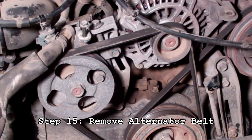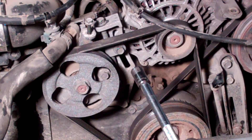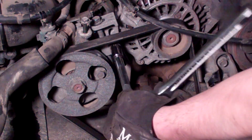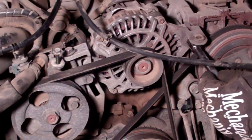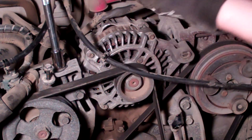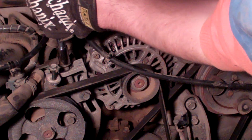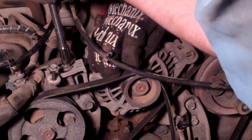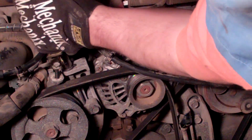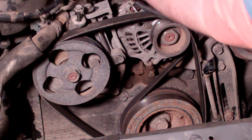Next we're going to remove the accessory belts, starting with the alternator and power steering belt. Use a 3/8 inch ratchet with an extension and a 12 millimeter socket. I'm going to start by loosening the bolts on either side of the alternator — just two or three turns is fine. Once you've loosened those, the top adjuster bolt needs to be loosened to where you have enough slack on the belt that it comes off the pulleys. The alternator doesn't sink on its own, so you might want to loosen it and then push down on the alternator to give it that slack, then remove the belt.